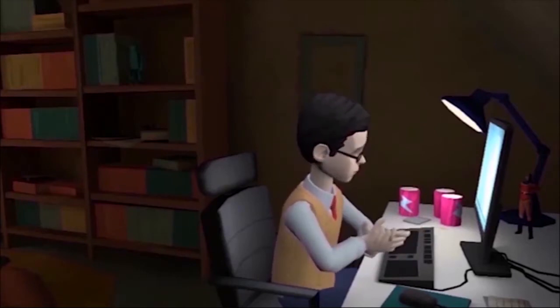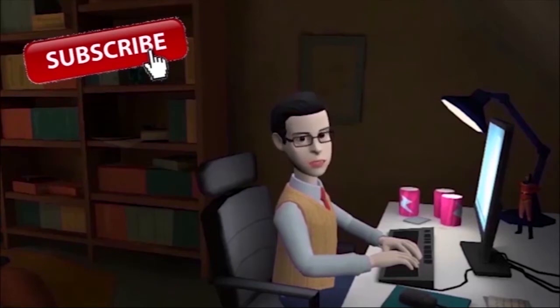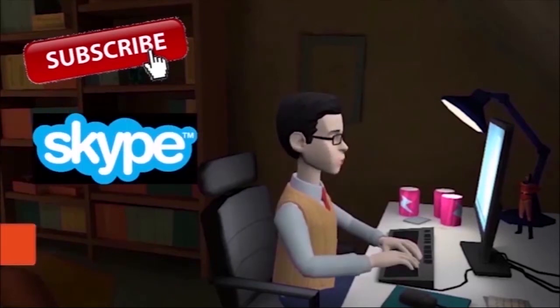For more videos, please subscribe to my channel. If you'd like a design like this video, contact me. You can also become my patron and help me create more.